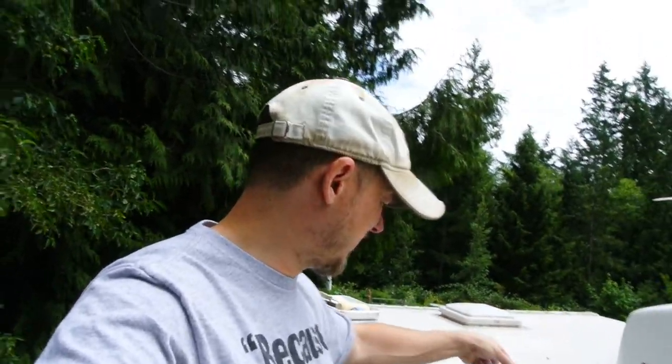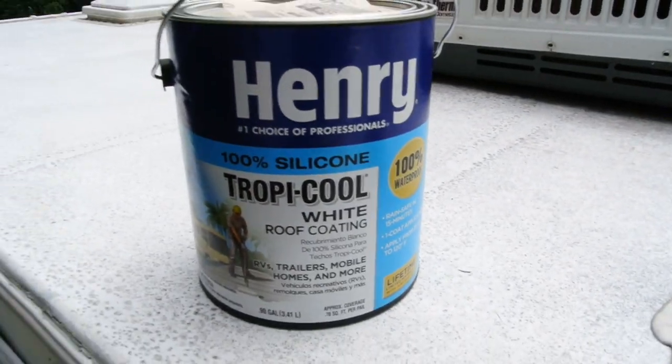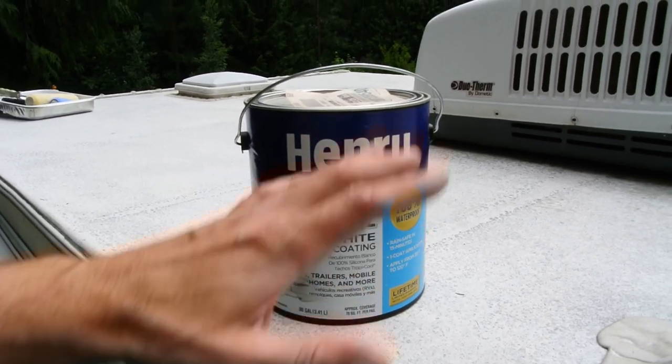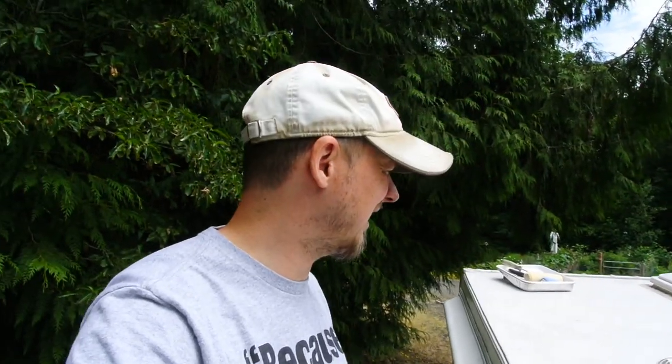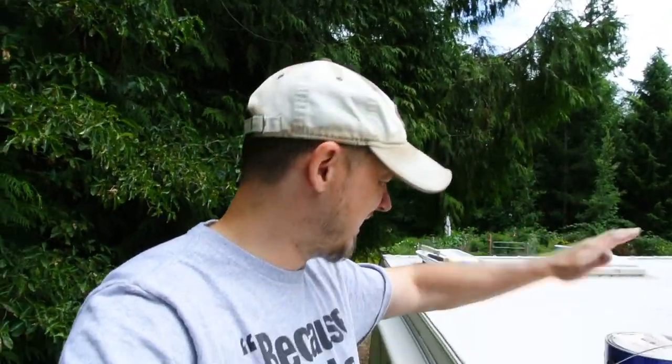A friend of mine told me about this — thank you Eric, appreciate it. It's this stuff here: Henry TropiCool. This stuff is supposed to be really good for doing RV roofs like this. It's like a 50-year warranty or something like that, it's awesome. I thought I'd give you guys a little daily vlog here. I'm going to go ahead and take off this stuff, sweep the roof, stir it, and get to applying — see how it turns out.